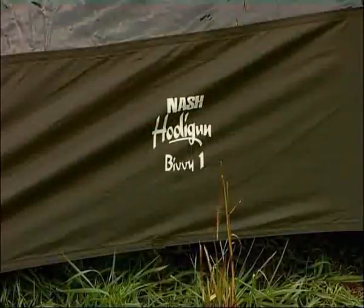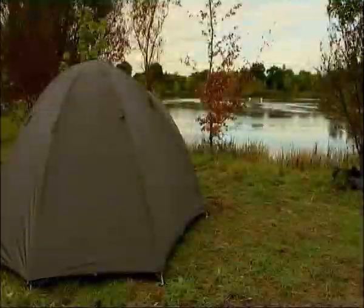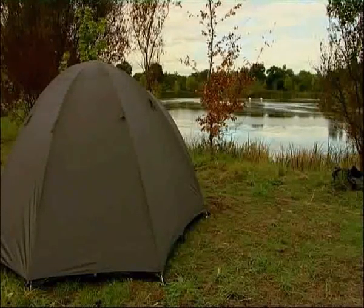For the starter carper, the Hooligan One is TARDIS-like, providing ample room for your bedchair and kit, an exceptionally high spec at an incredibly low price.